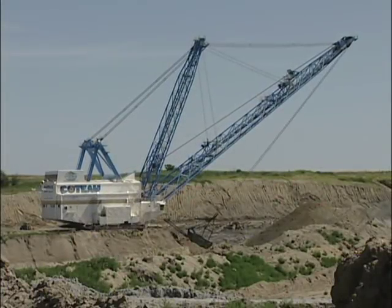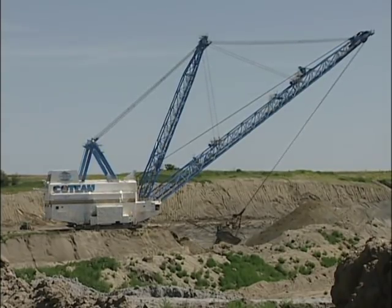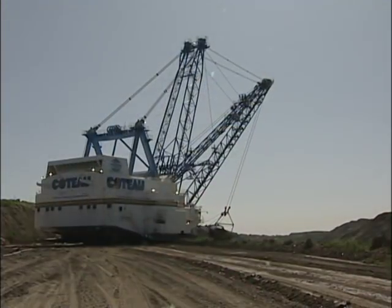In a coal mine, a dragline like this covers a lot of ground. These are strictly dirt-moving machines and they never load a piece of equipment. They basically uncover a pit of coal by dumping the dirt into the previously loaded-out pit.